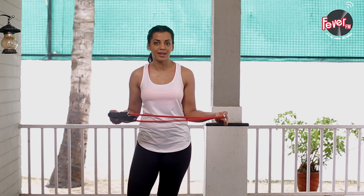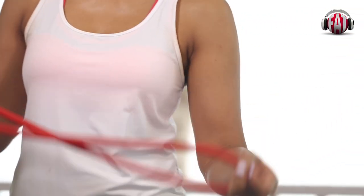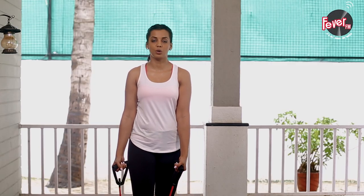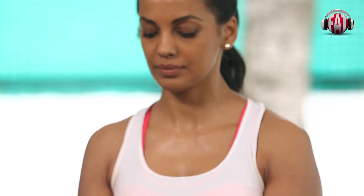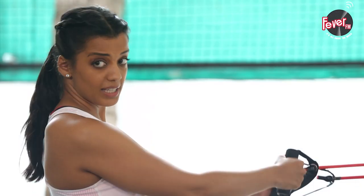These props are your best friends — carry them everywhere you go. I will tell you how to use them. You can simply put this under your feet anywhere in your hotel room, bedroom, hall, or balcony, and then just up. See from this angle. Two sets of 15 and your biceps are done. You can use this prop in an innovative way.